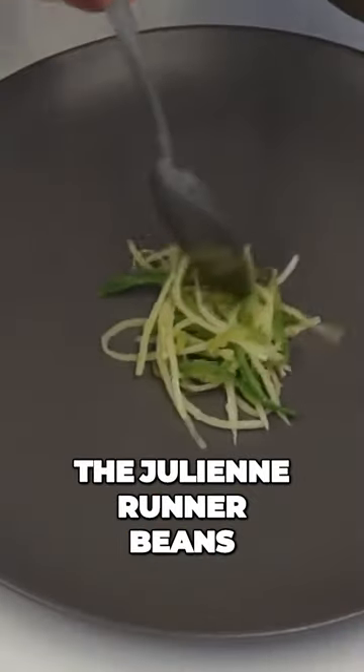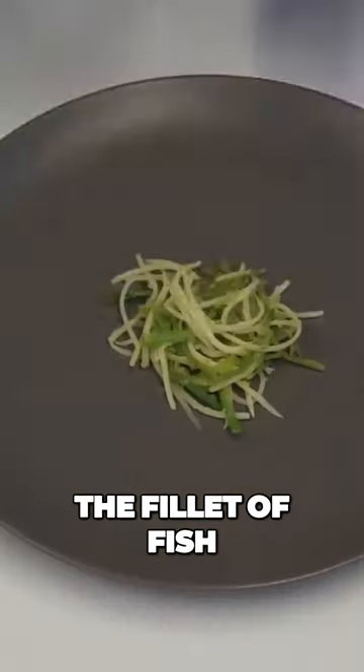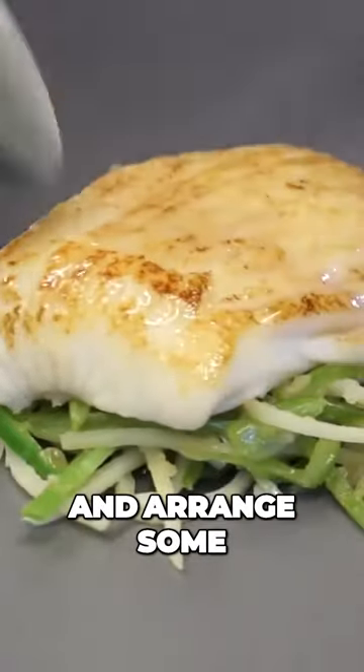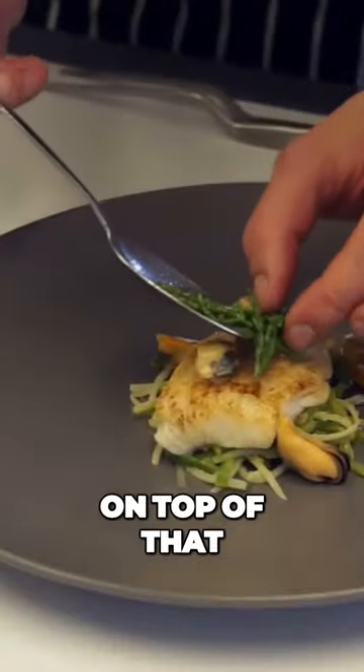To start plating the dish, we put the julienne runner beans and salsify on the bottom, then place the fillet of fish on top and arrange some of the mussels over it. We then put some of the salsify crisps on top of that.